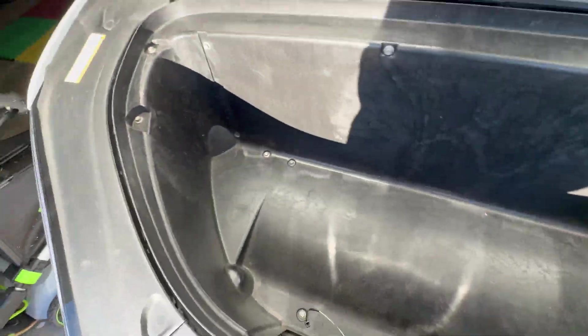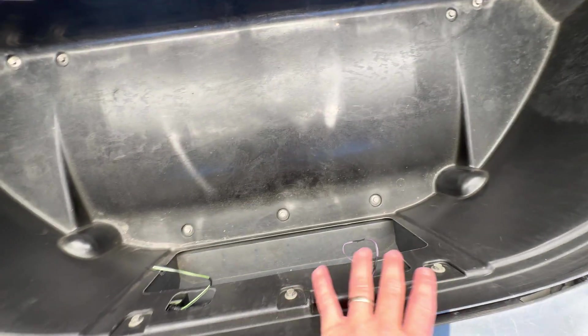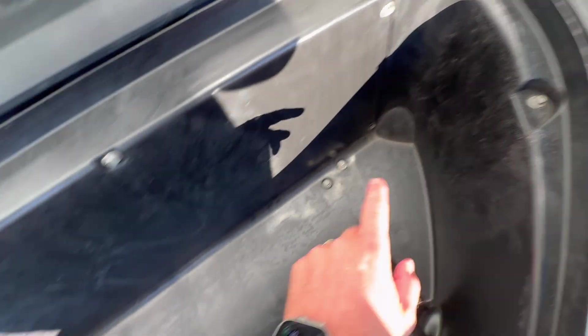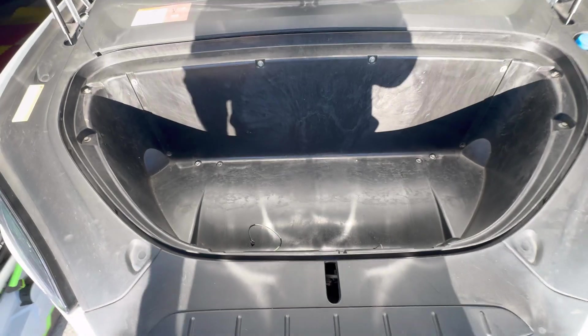Inside, you're going to notice a whole bunch of 10 millimeter bolts. Go ahead and get your screw gun and remove those — there's a whole bunch of them, so just make sure you get all of them removed. There are three up here, three down here, two, two up on this side, four across the back, and two on this side as well. Let's get those removed and then the front tub can be lifted out.